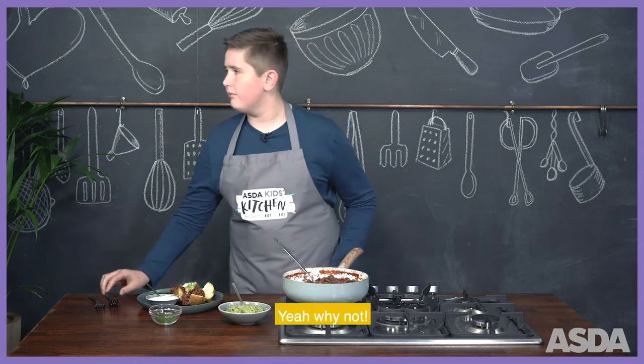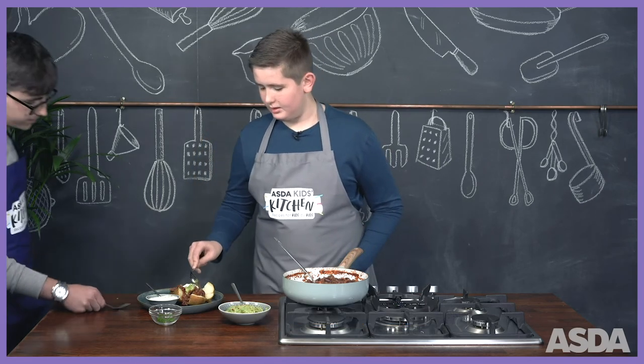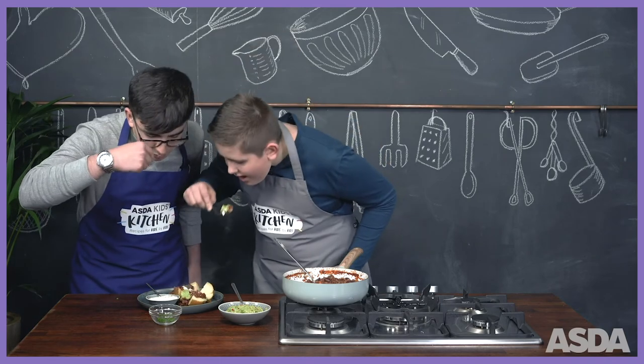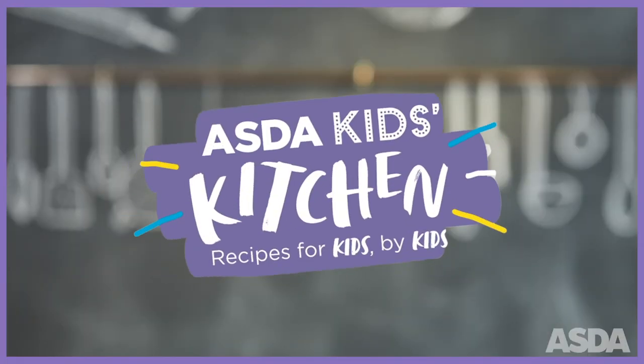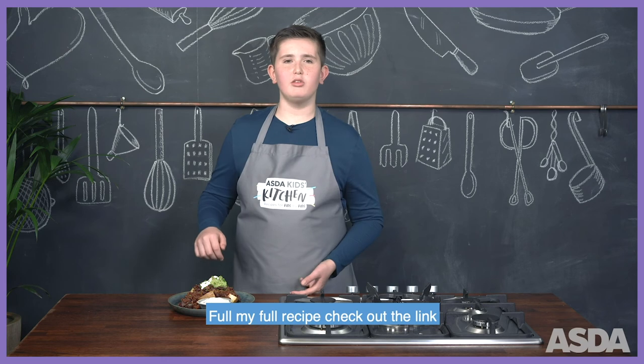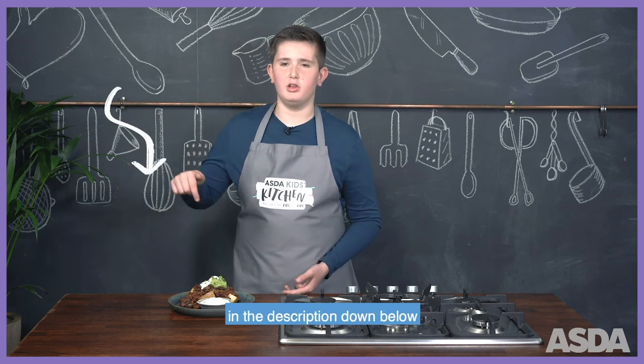Jack, do you want to come try it? Best one ever. For my full recipe, check out the link in the description down below.